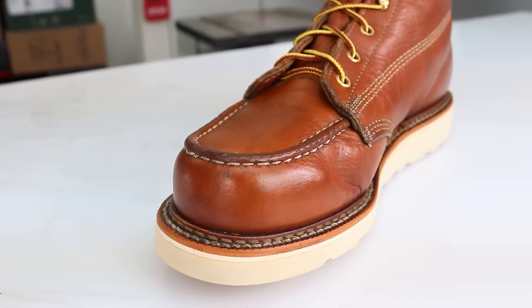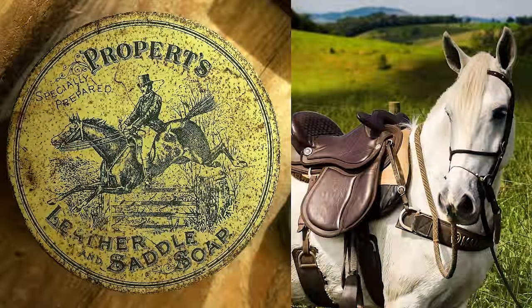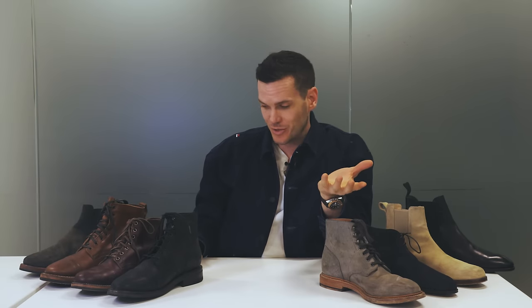If nothing else is working, if over-the-counter leather cleaner isn't working, if you really need to get deep into that leather and take out some stains — saddle soap, which was designed to clean saddles that have been really properly beat up in the wilderness and the harshness of the elements, is kind of like a last resort.